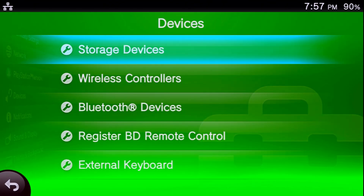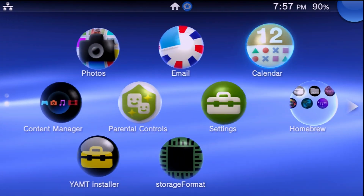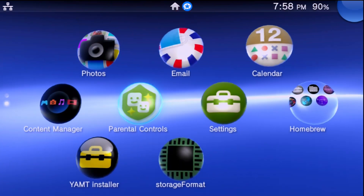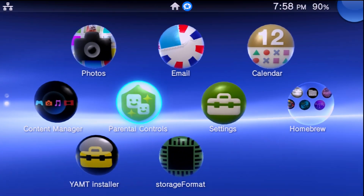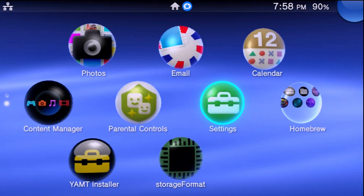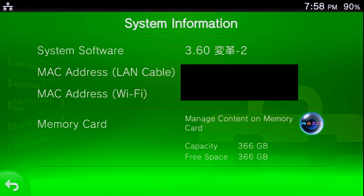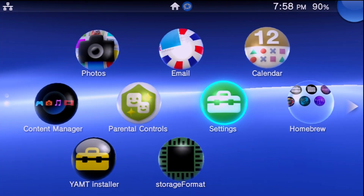Exit out and completely power down the Vita, then turn it back on. Once it boots back up, it shouldn't look any different — but now go to Settings > System > System Information and check the memory card capacity. If everything went correctly, you should now see the new capacity matching your micro SD card. Congratulations — you are now using a micro SD card with your system thanks to YAMPT and the SD2Vita.